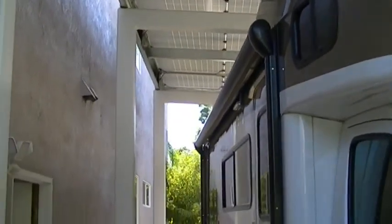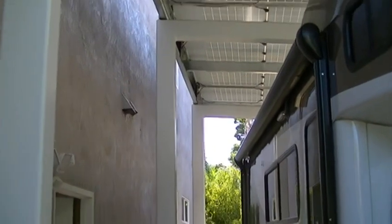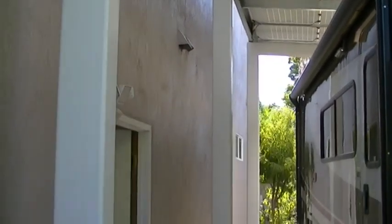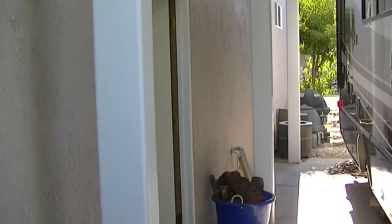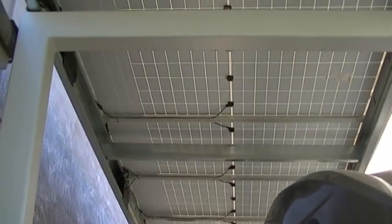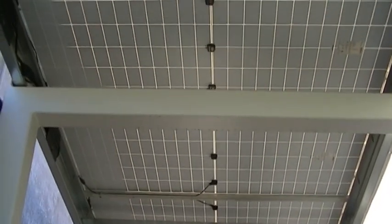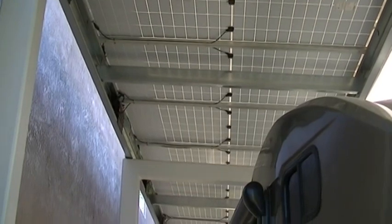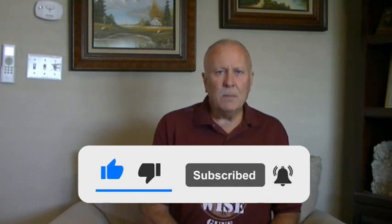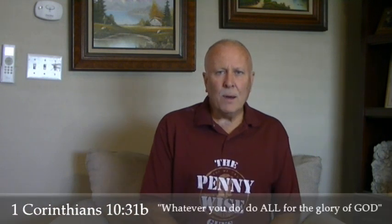There are other structures like this — I did two other RV structures you can see as well. There's one other cantilevered structure, so check that video out; that one has full coverage for the RV. I hope this helps and inspires you to possibly do something like this or have a contractor help you — a dual-purpose solar and solar shade cover for your RV. Have a blessed day. Please like, subscribe, and share, and hit the notification bell to be notified of weekly videos.